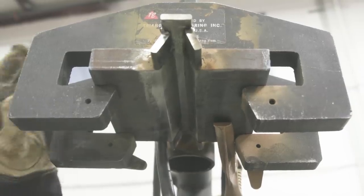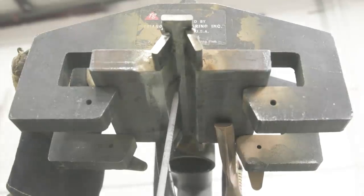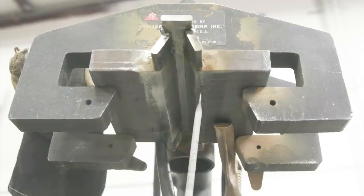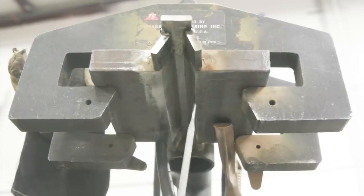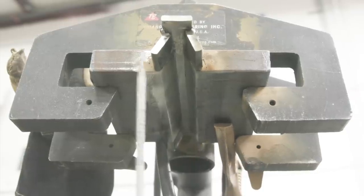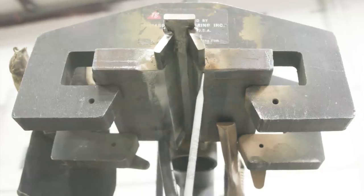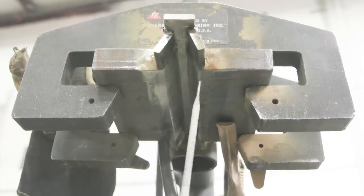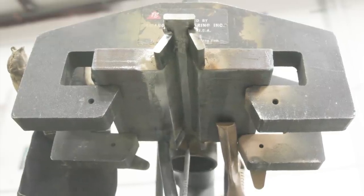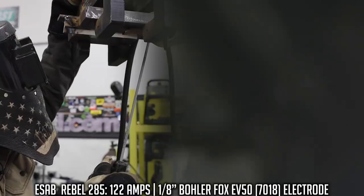For joint preparation, both plates are beveled at 22 and a half degrees for an included angle of 45 degrees. We have a quarter-inch root opening, and I took the mill scale off the front and the back. Our backing strip is quarter-inch by one-inch plate, and then we have these little runoff tabs — just additional quarter-inch plate so that we can make sure we have ample root weld reinforcement once we get to the top, with no sloping areas.